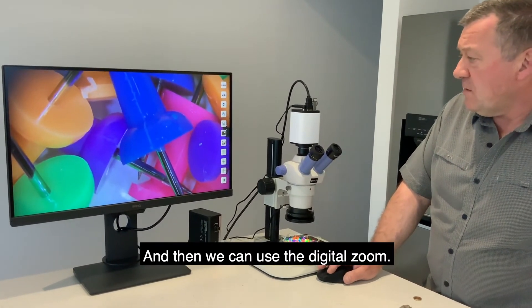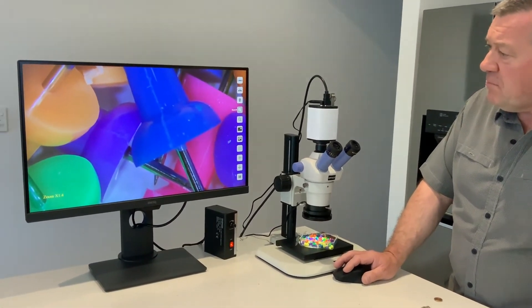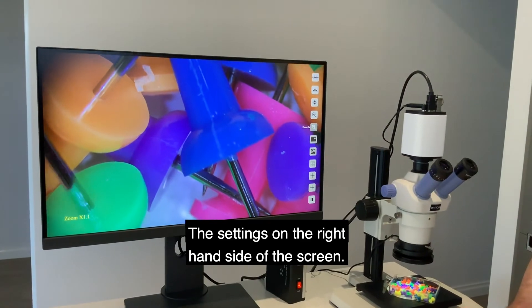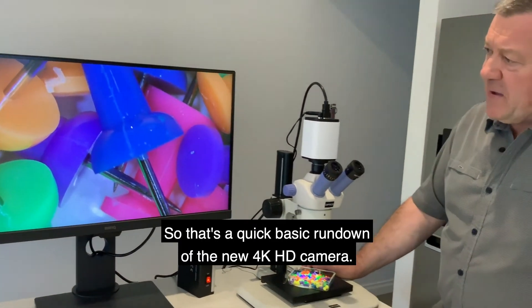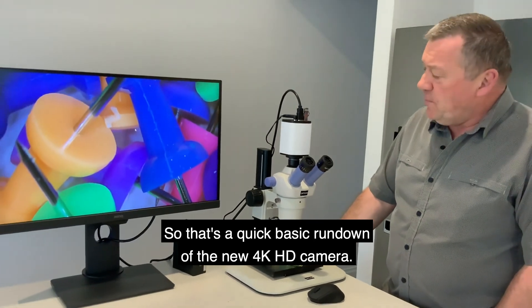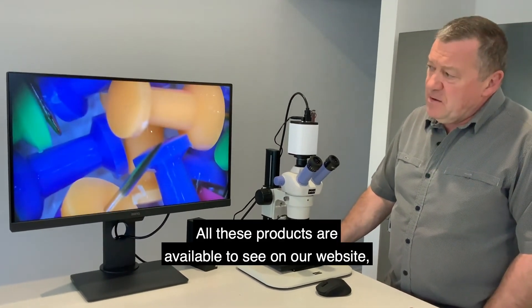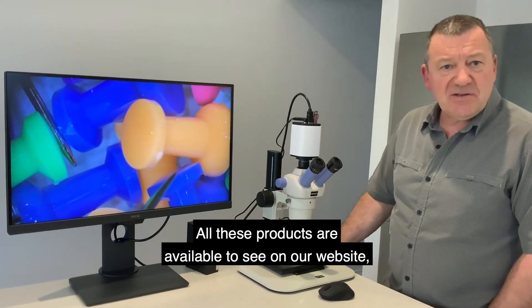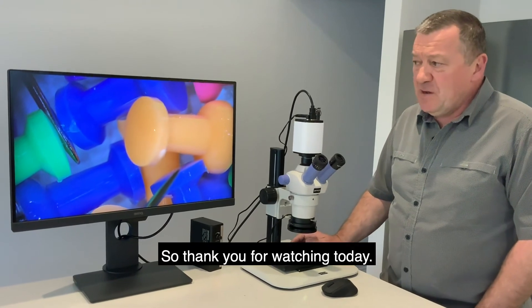And then we can use the digital zoom, with settings on the right-hand side of the screen. So that's a quick basic rundown of the new 4K HD camera. All these products are available to see on our website at microscopes.com.au.